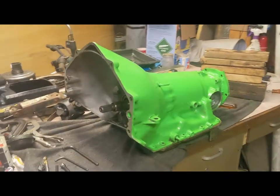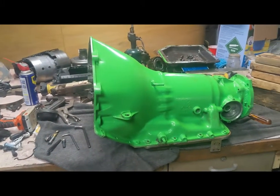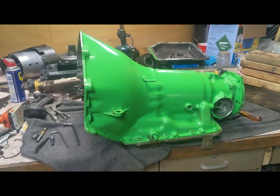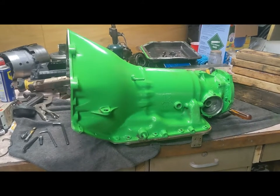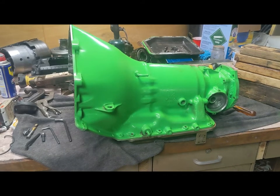The transmission is done, ready to go back in the Jeep. We did a couple of mods to it. We added the center support from the 4L60E because it's stronger. We also dual-fed the direct drum, and we drilled out a couple of the orifices in the midplate in the valve body.